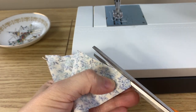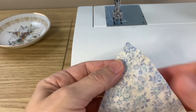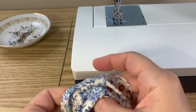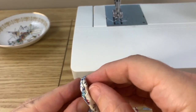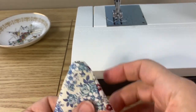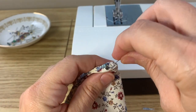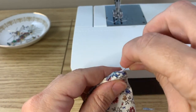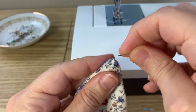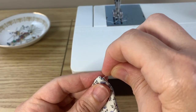Once you've finished sewing the flags, trim the end point close to the seam, then trim some of the seam allowance on either side of the point to reduce bulk. Turn the flag right side out and pull the end point out with your fingers to get a sharp point. You can use a pin inserted into the fabric to gently pull it out — repeat until the point comes all the way out. Be careful not to snag any threads.